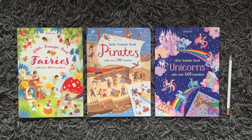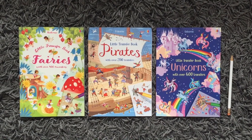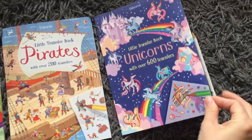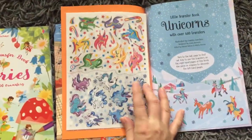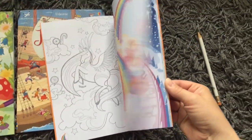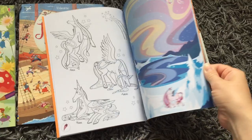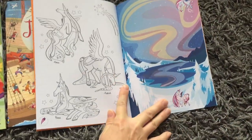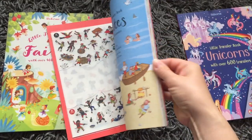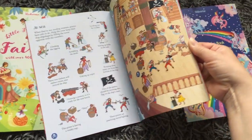These are Usborne's little transfer books, which are a little bit different from their sticker books. They have rub-on transfers just on the inside cover. In the unicorn book, we get to see the names of the unicorns, and then we put the transfers onto the scenes.